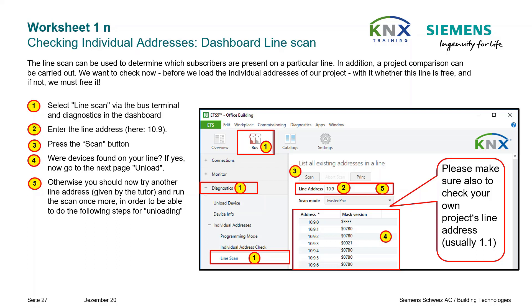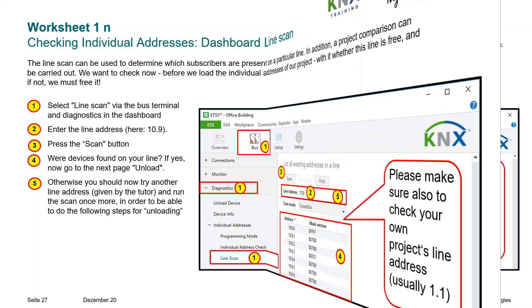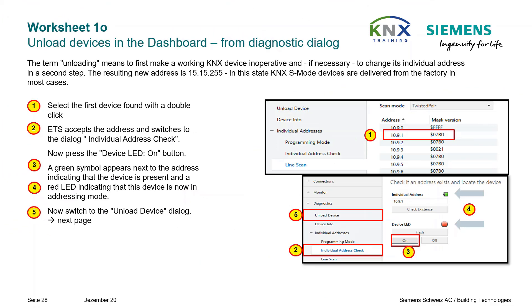If you didn't find devices on this line, try with a line address given to you by the instructor and repeat this task to perform the next steps for unloading. The complete unloading of the found devices is done in 3 steps per device. Start with the line scan, then double-click the first device. This causes ETS to switch to the dialog Individual Address Check, where you press the button Device LED On.